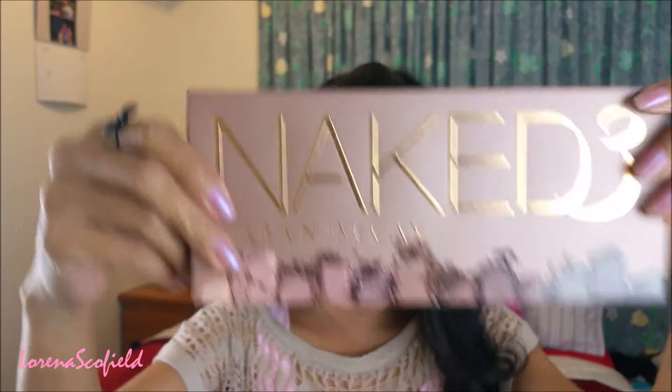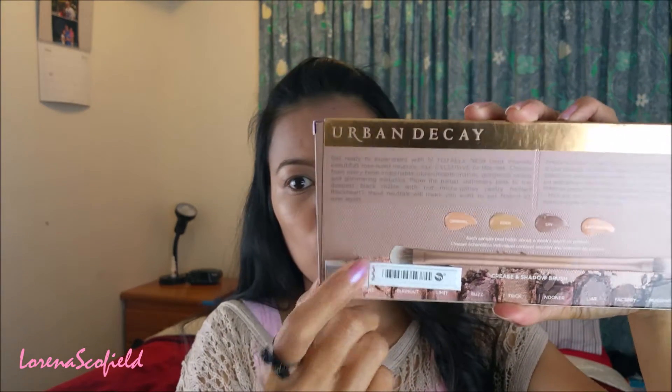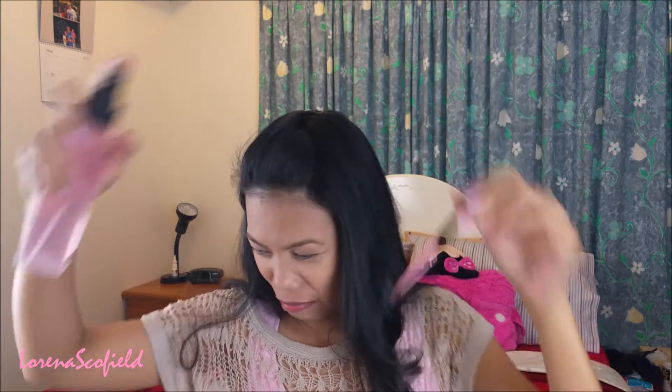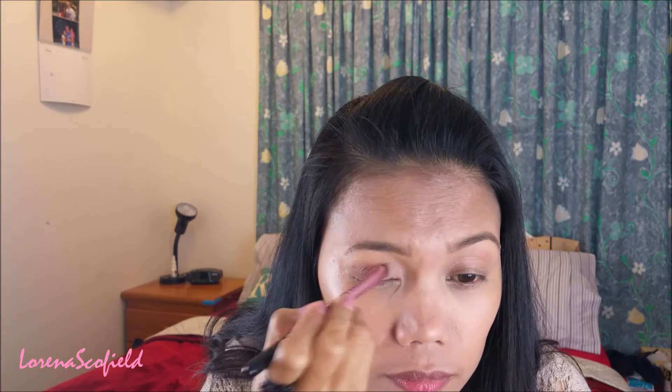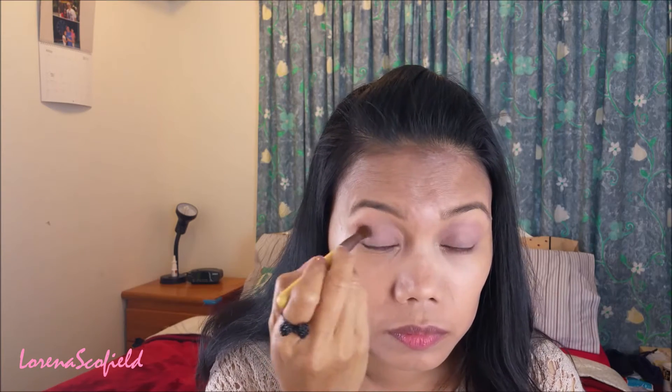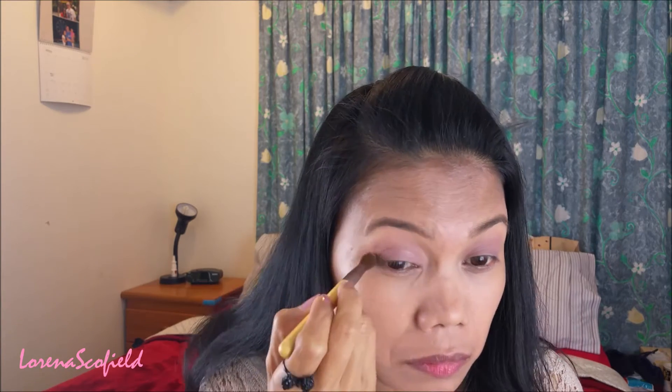Now I'm taking my Naked 3 palette — as you can see at the back, this palette is authentic, see the number there. I'm choosing the Limit shade for my palette using a shader brush, and then using the Buzz shade as my transition color.